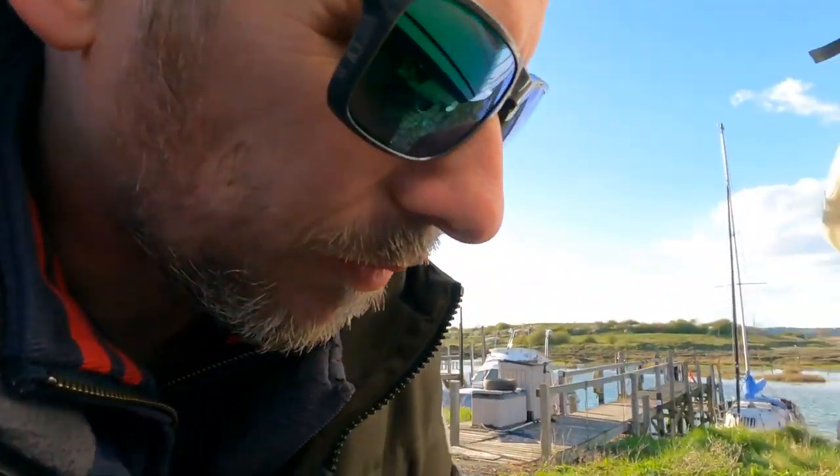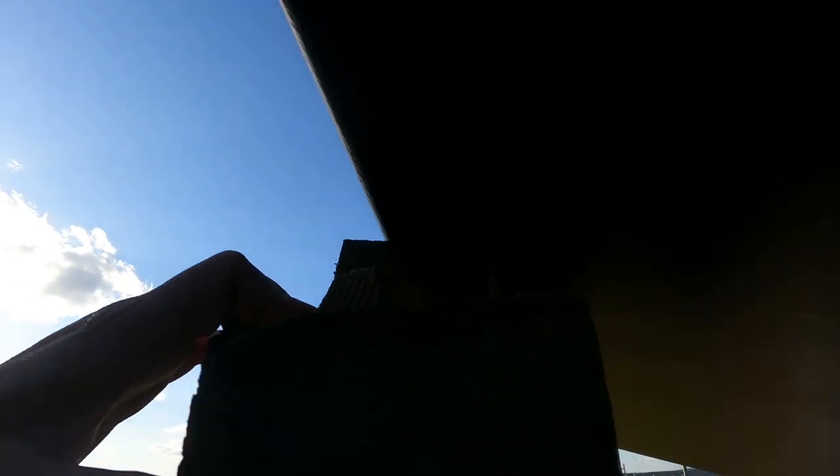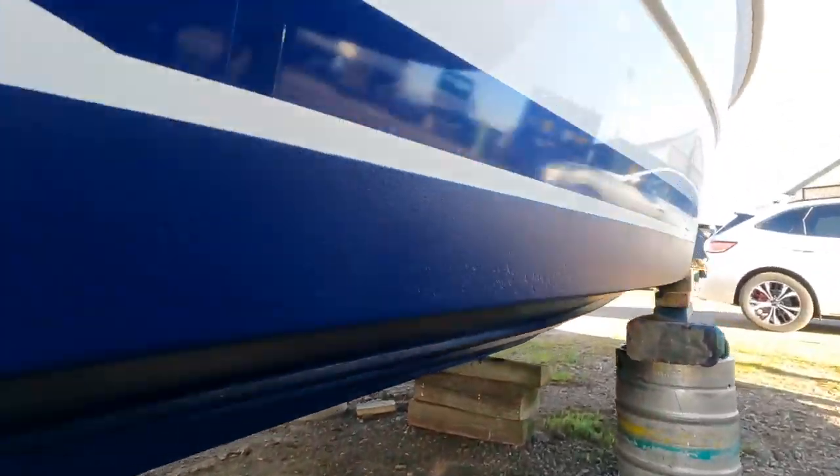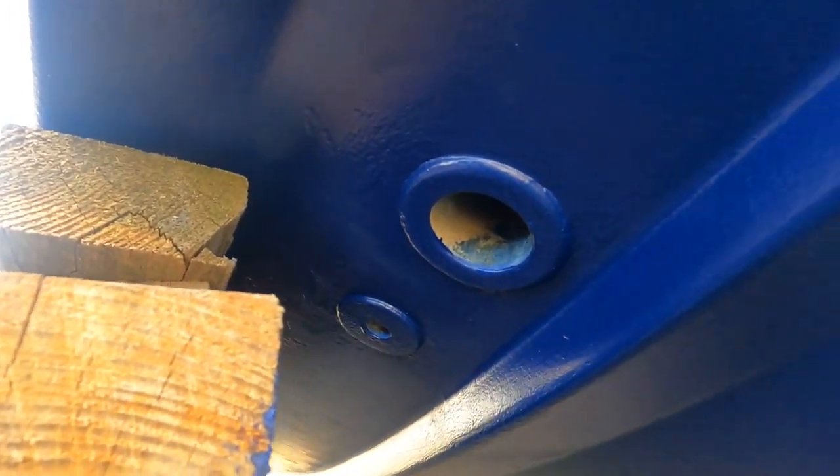It's another windy day here in the Costa del Essex, as usual it seems to be. I've done all the anti-fouling now — I've moved all the chocks and painted all under the areas where the chocks were. It's now had its second and third coat of anti-fouling everywhere, so I've moved all the chocks out of the way and made sure I can get around the water inlet and outlet for the heads compartment.